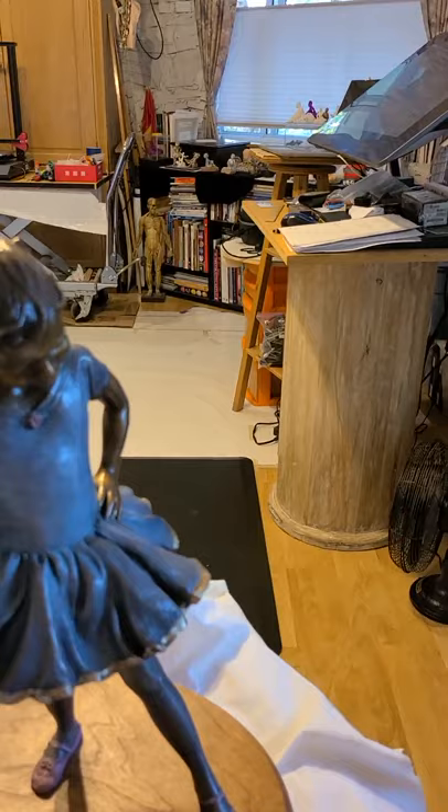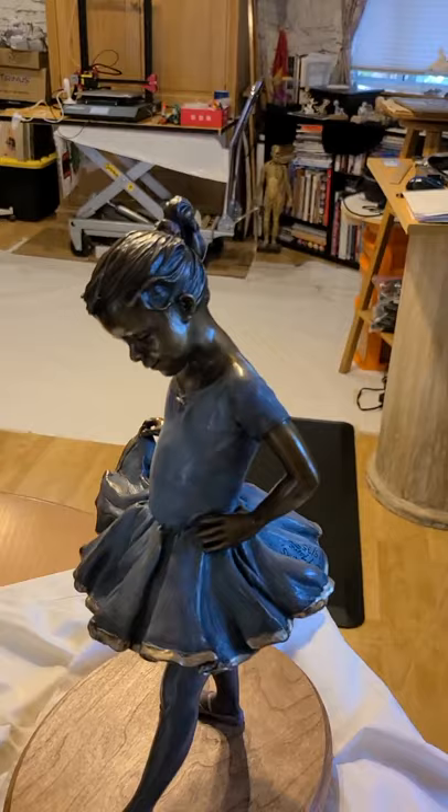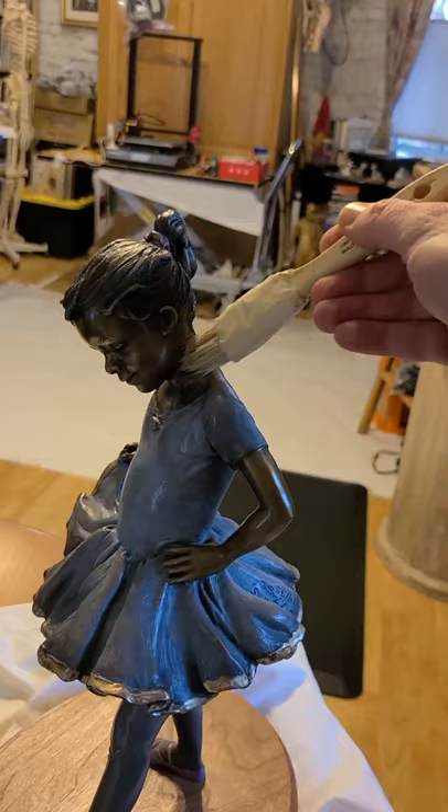Some of it is personal taste, some of it is from experience, and almost everything that I've learned about waxing sculptures has come from Art Castings of Colorado, a foundry that I use up in Loveland.